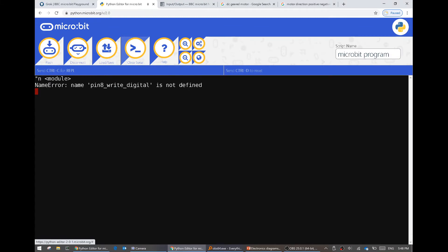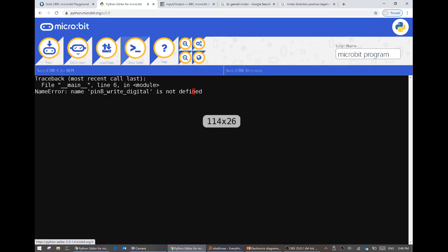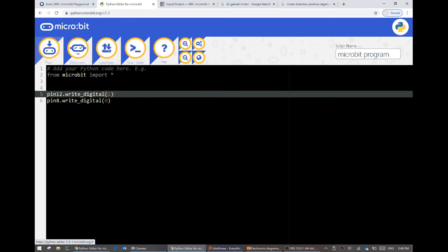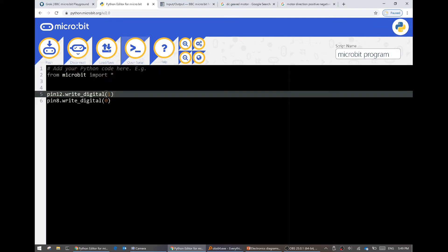Pin underscore write digital - that's not what it's called, it's a little bit different. Notice I've got pin 12 dot write digital - this is the name of the function and this is the name of the object, separated by a dot, but I did this one different. So let's replace that with a dot. If you do get an error, go open serial - that might make it easier. All right, let's flash this program now. Mine just doesn't do anything - so that's a good sign. If I look at the serial, not much seems to be happening - it's started.